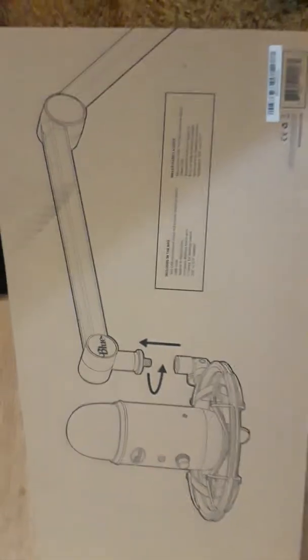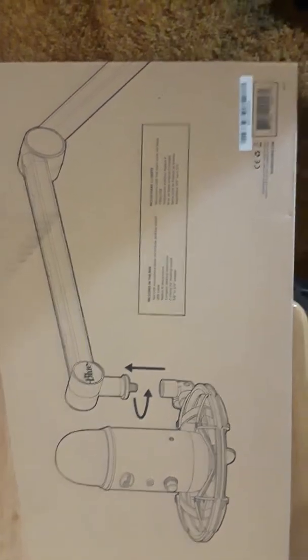Here's what I got — it's the Yeti Caster. That's the outside of the box with the arm microphone. Everything included in the box is the Yeti USB microphone, USB cable, Radius 3 shock mount, Compass desktop boom arm, C-clamp for the desktop mount, and a 3/8 to 5/8 adapter.